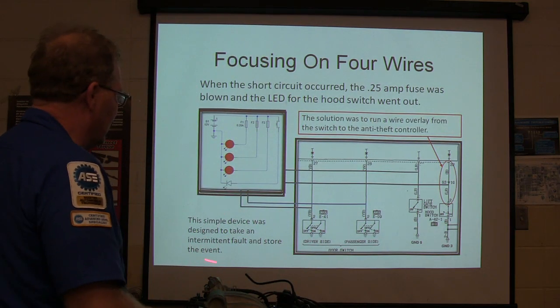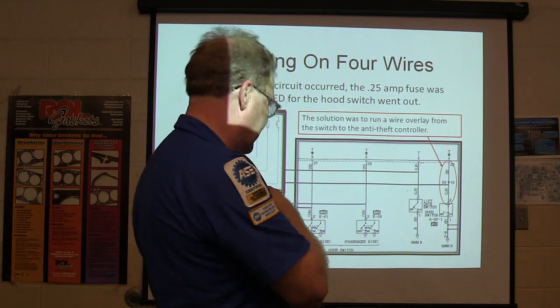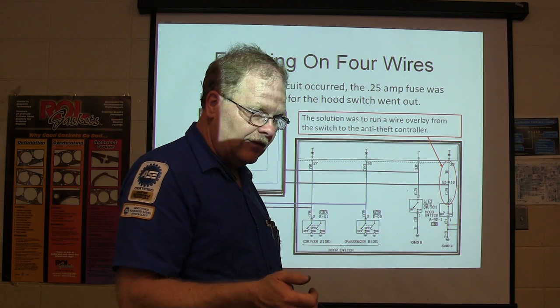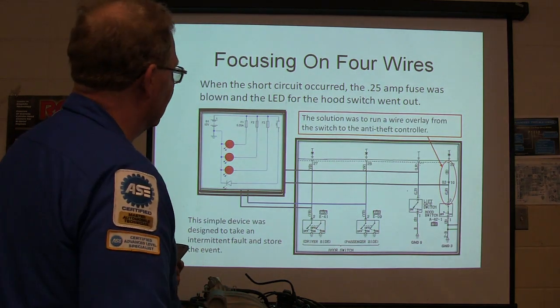This setup was designed to capture an intermittent fault and store the event. That car didn't have scan tool capability, especially not on the anti-theft system. Nowadays they do — on a Jeep or something like that, whatever lit the anti-theft off last time, it'll tell you on the scan tool screen: it was the tailgate, the door, the hood — whatever lit it off.